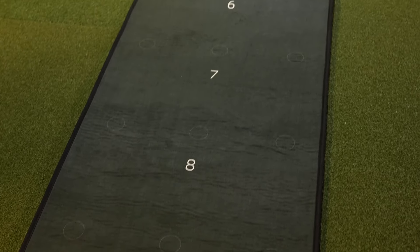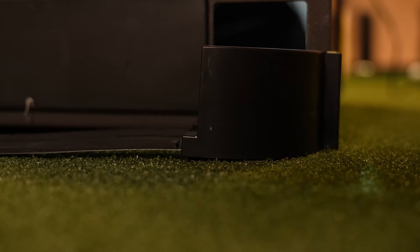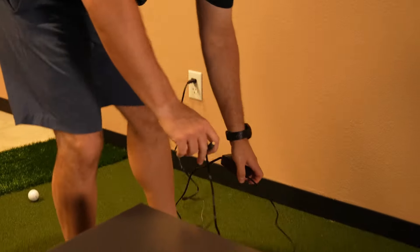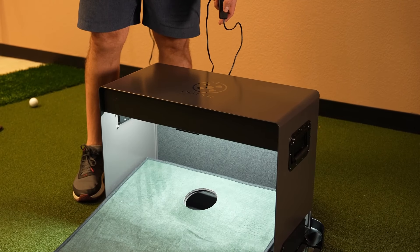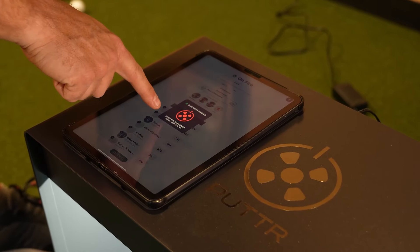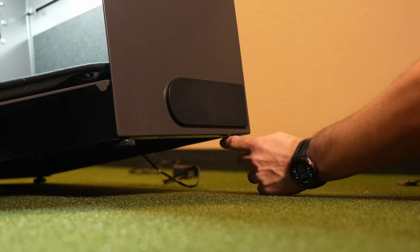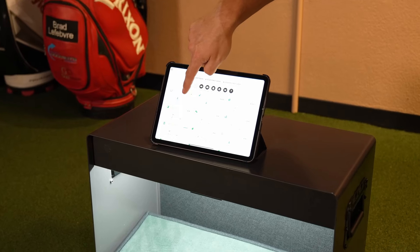Next up is one of the coolest and most technologically advanced putting mats on the market — it's the Putter Putting Mat. Practicing putting at home can be a little boring, and this is where the Putter comes in. It's an innovative AI-powered putting mat that makes practicing fun and more of a game. The mat is 11 feet long and rolls out from a sleek metal compact box, with 27 different marked putting locations — left, right, and center — at distances from 3 to 11 feet. What really sets the Putter apart is its built-in cameras that track and analyze every putt, connecting via Bluetooth to a smartphone app providing real-time feedback on ball speed, angle of entry, and whether the putt was made or missed.